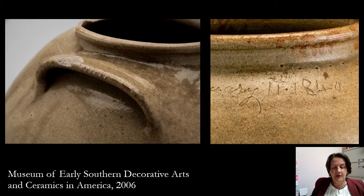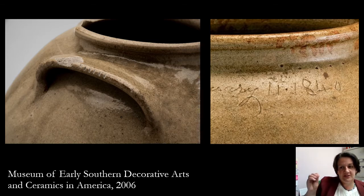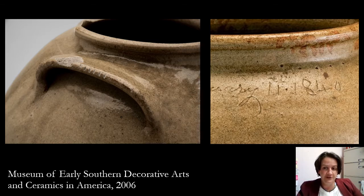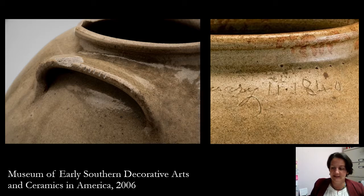We also know about other people being involved through different notations on the pots. In the photograph on the left you see a piece with notches on the handle — little slash marks. And on the right, just above '1840,' there are little punch marks. These little signs are also signs of other people working on the pieces. There are also stamps and other things seen in different potteries throughout Edgefield, reminding us of other hands that were involved in the process.